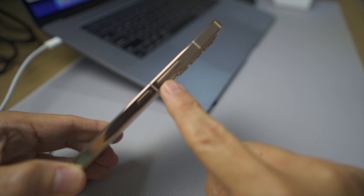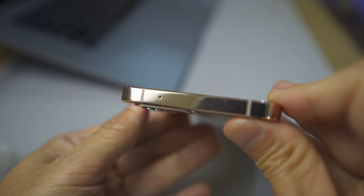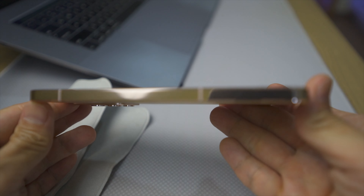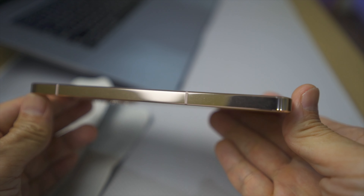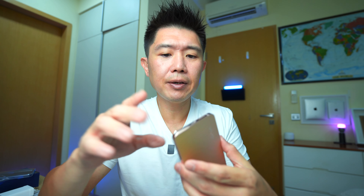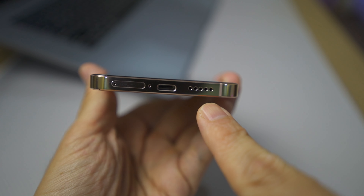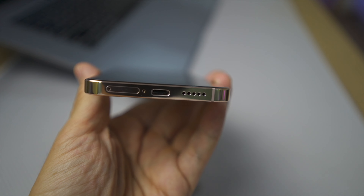On the right side of the phone you have your power button and the rocker for the volume controls. On the top part, one subscriber mentioned this seems to be an infrared emitter spot — correct me if I'm wrong, put it down in the comments. On the left side the phone is blank — there's nothing there. At the bottom you have the nano SIM card slot; apparently it's dual nano SIM with a USB-C charging port. And on the other side is the speaker grill setup.